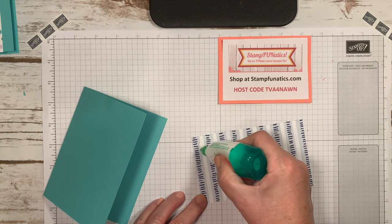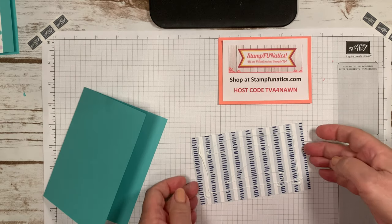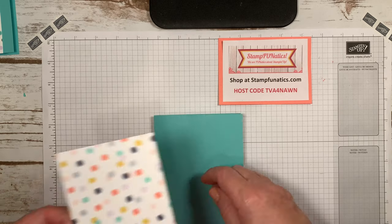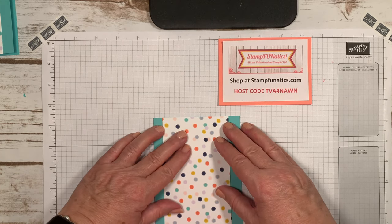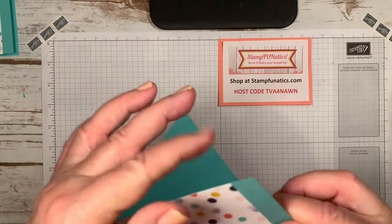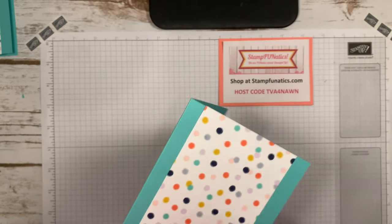I'm going to use some liquid Tombow glue to add this onto my card. What I like about Tombow glue is it gives me a little wiggle room and time to make sure everything lines up the way I want. Once I have it straight, I can really push it down and we're good to go.